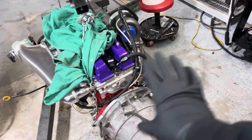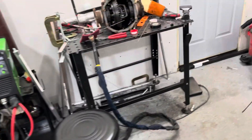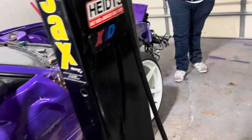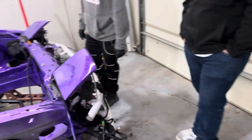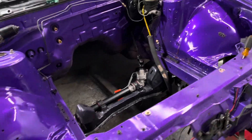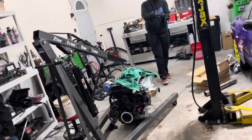Everything is done — we're ready to put the motor in the car. I pulled the dipstick out since it's going to stick out. We pushed the car back a little bit and should have enough space to swing the engine stand over. We just have to be careful with the cracks in the garage floor. I'm keeping a close eye on Fernando because last time he helped with a motor he dropped it on me.